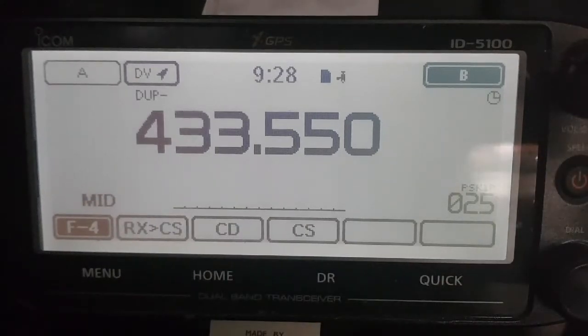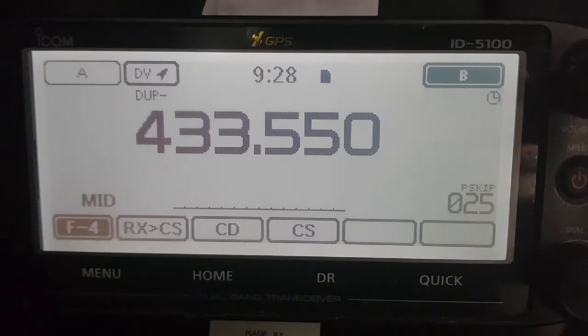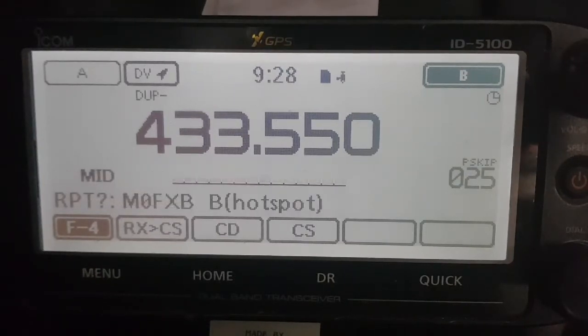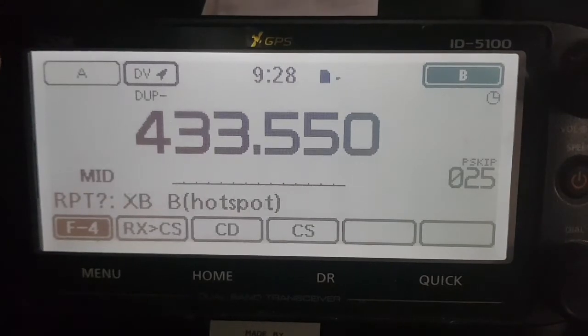So we've got it in there. When your hotspot's on, if you key the mic now, it's going to beep back at you. So I just key the mic — see that — to show you that you are connected.